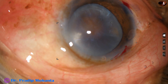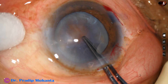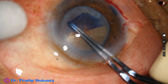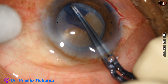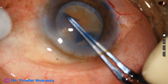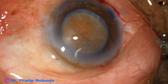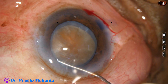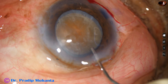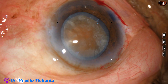Because of peribulbar block, the eyeball is tilted to the right side a bit. And this is capsulorhexis with the help of the capsulorhexis forceps. Since the nucleus is quite hard, I am going to do a large rhexis. In hard cataracts, always aim for a 6 mm rhexis or at least 5.5 mm rhexis — stress on the zonule will be much less, prolapsing the fragments and bringing them to the center will be easier, and there are many other advantages to a large rhexis.